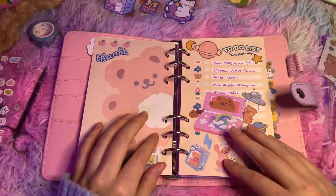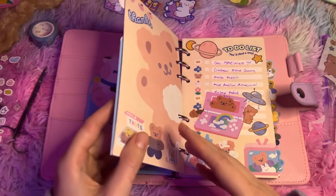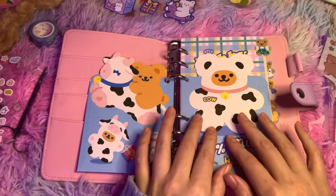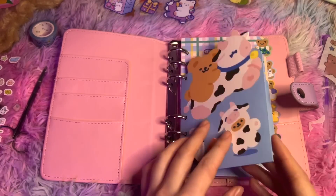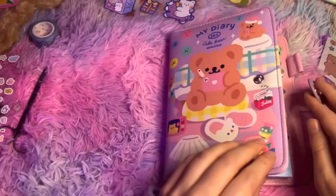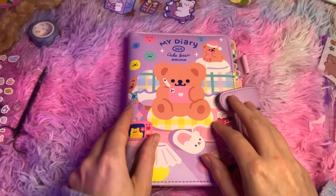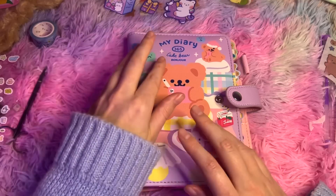And I'll speak to you guys soon. Let me close my cow and bear book. Good night.